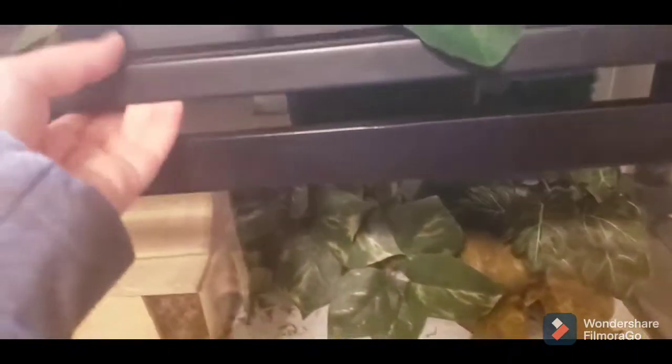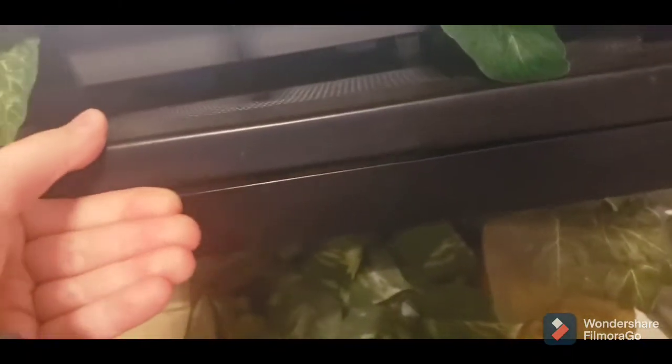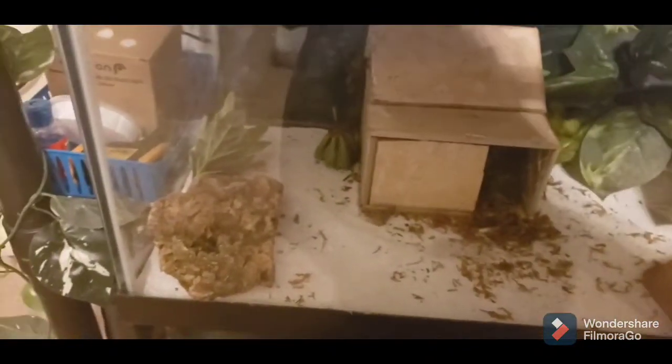One very mad Harry in his little container. So now let's move on to this. First thing I'm going to do is take this whole lid off. There you go. Then I'm going to remove everything from the inside — all the hides, everything.